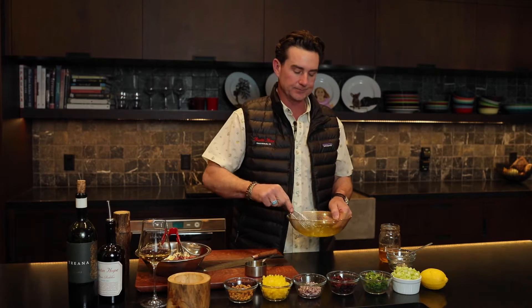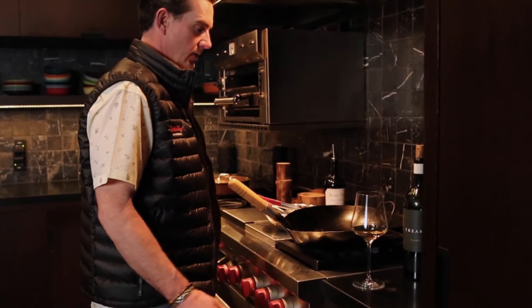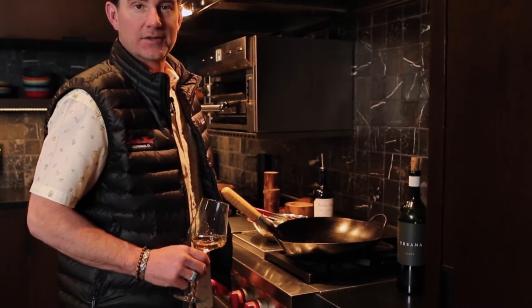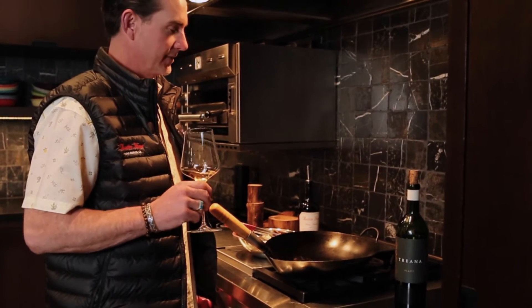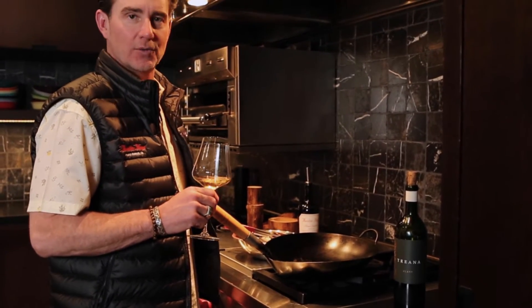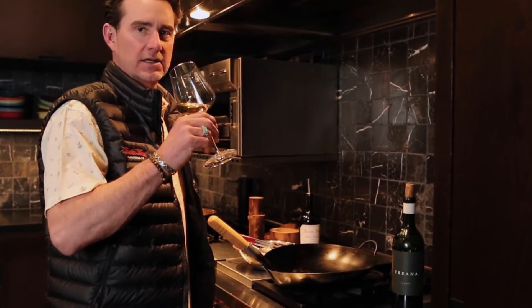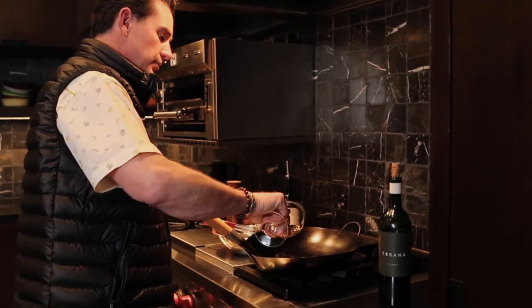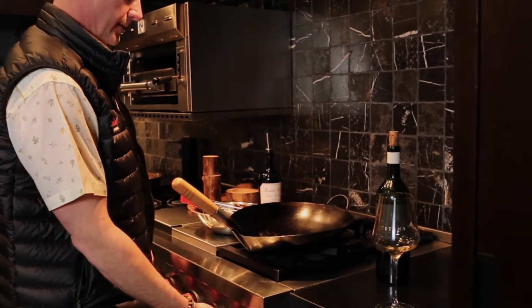That's basically it as far as the dressing goes. We'll keep mixing a little bit, then set it aside and come back to put everything together in just a minute. Now we're going to cook the duck. This is my wine of choice that I always cook with — I'll put some in the pan and then take a sip. Triana Blanc is just a really cool wine.